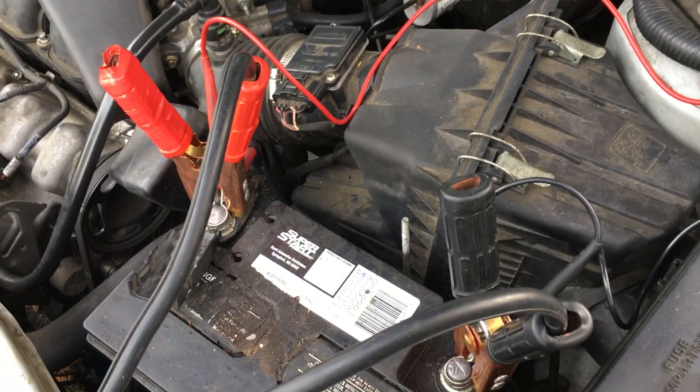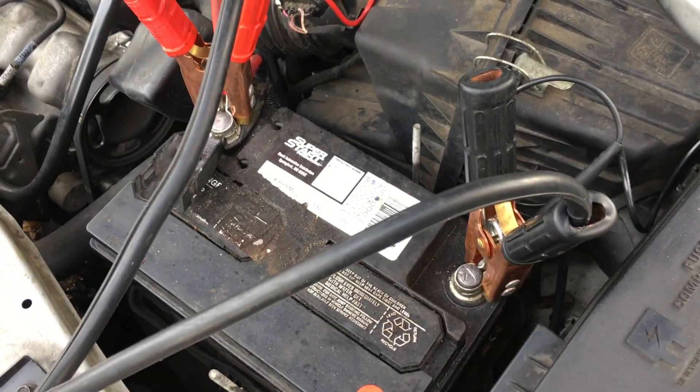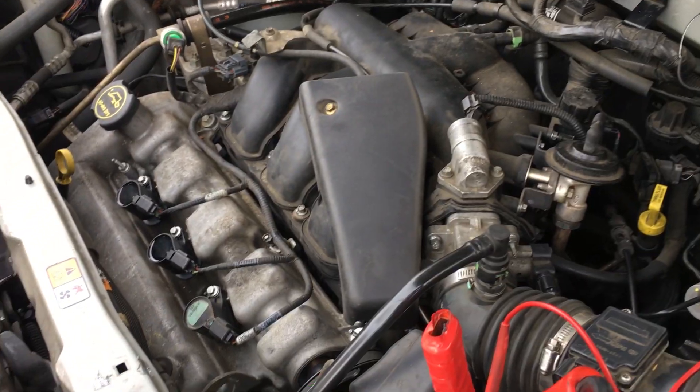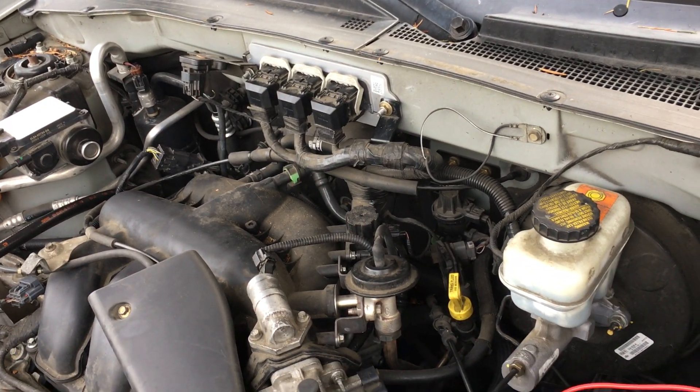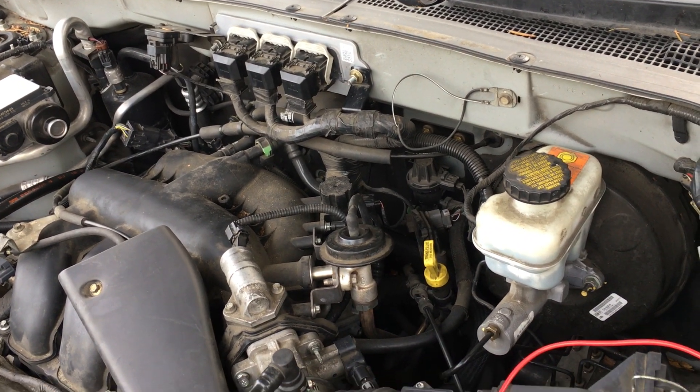We have a 2005 Mercury Mariner. All the coil packs have been replaced. They replaced the ECU with one from O'Reilly, which came with a VIN number from a different car.